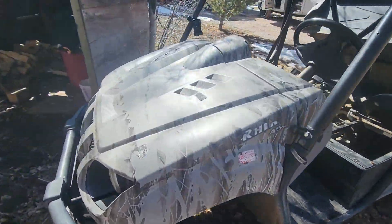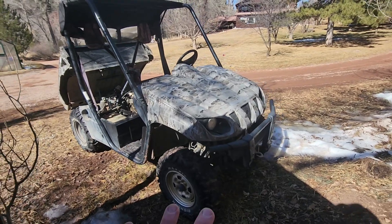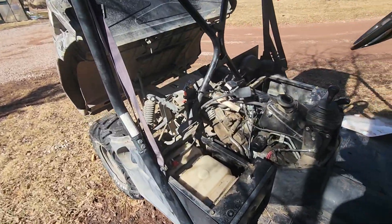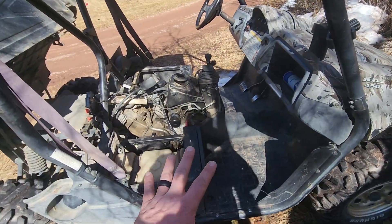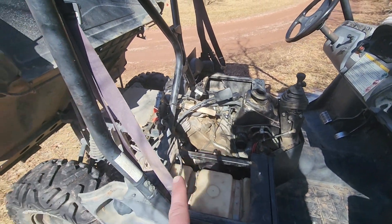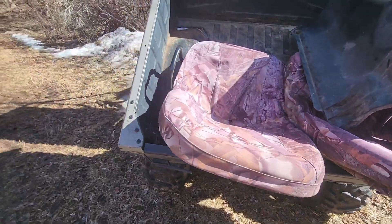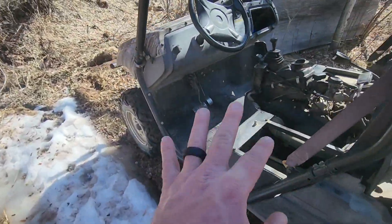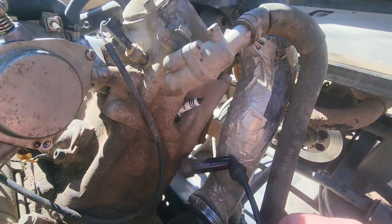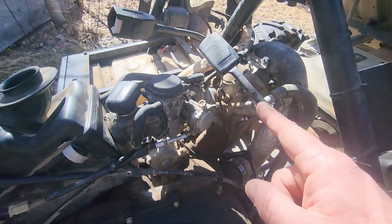It seemed to run good enough at first, but then we realized it was a little hard starting especially in the cold, and then realized it was burning oil pretty consistently. The oil was pretty low when I changed it, and the more we used it going up hills we could see some black coming out of the tailpipe. I threw a new spark plug in it that did help the hard starting at first, but since it's burning oil it went ahead and fouled that new plug.